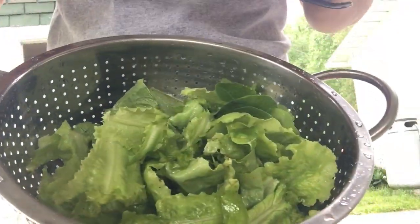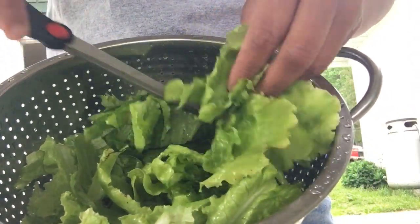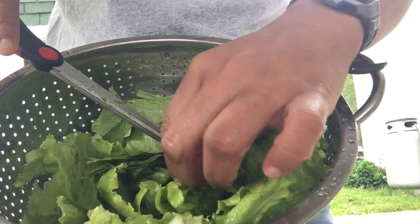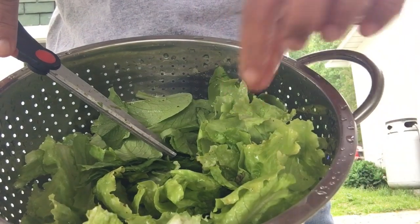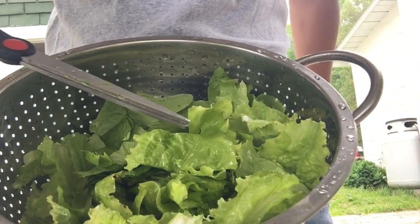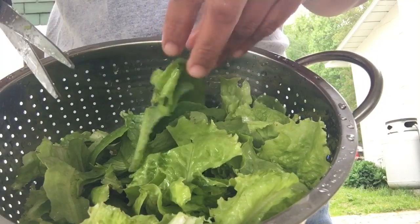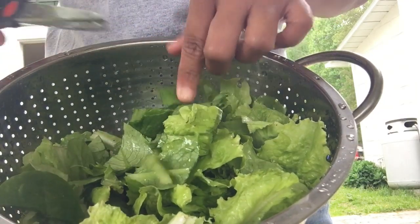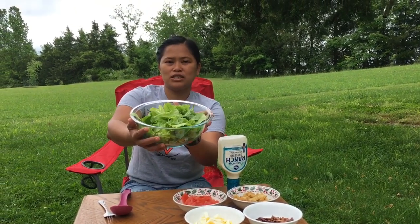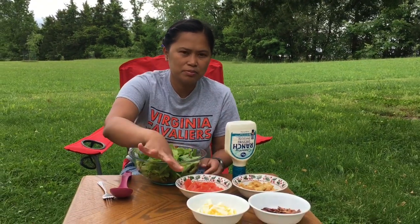I already rinsed my lettuce, so now I'm gonna split it up into little pieces because it's too long. Okay guys, look at that — my mixed green lettuce is all clean and chopped.